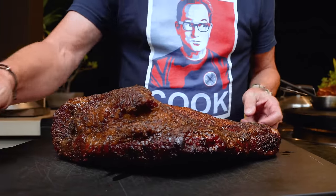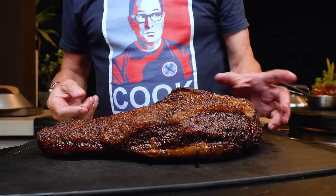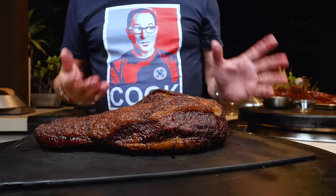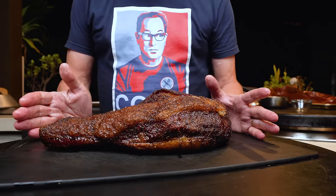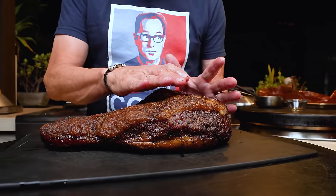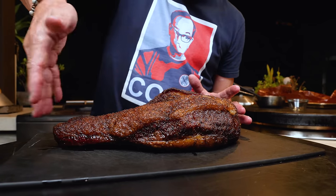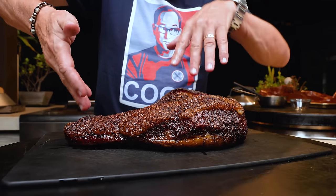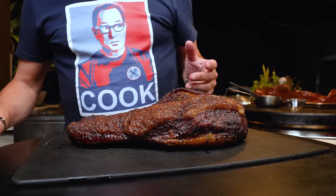There's more jiggle here than I've ever experienced, so I think that's a good thing. Now here's the problem: this is the flat and this is the point, and the direction of the grain runs sort of this way and then this way, so we need to make a decision on how we cut this.